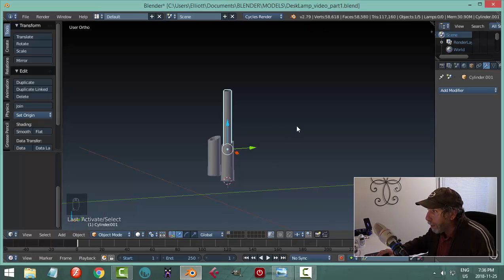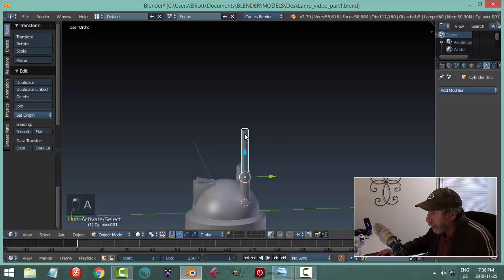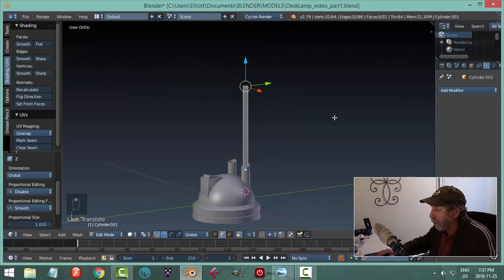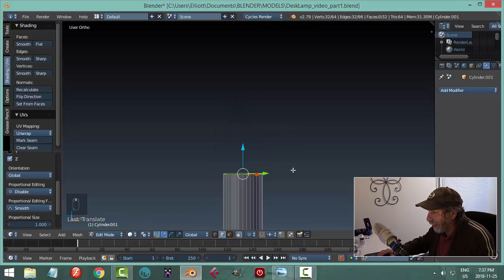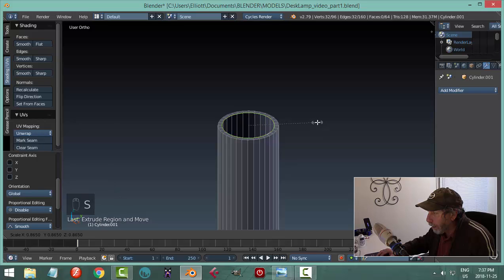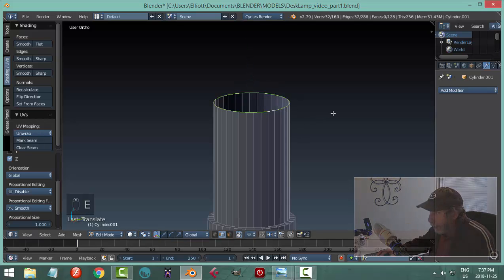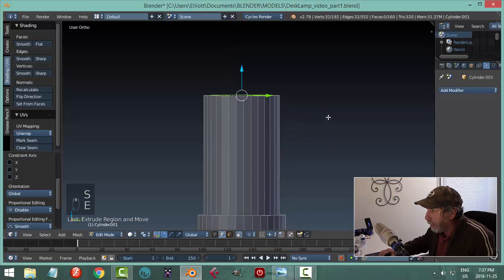Let's bring everything else back to get a sense of scale. Go into edit mode, Shift-Alt click the upper edge, look from the side, and bring it up. At that point we'll start going in — hit the period key to focus, then E to extrude and S to scale in just a little bit. E to extrude again to come up, creating the first level. Then E, S for the next level — doing this by eye.